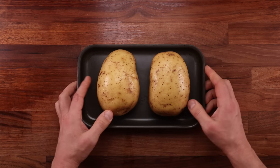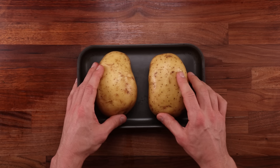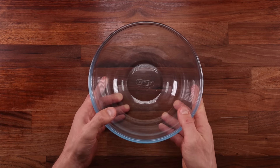First things first, let's cook the potatoes and I'm going to bake them. You could boil your potatoes, but I prefer baked potatoes — they are not as watery and they have more flavor. One hour at 200 degrees Celsius should do it.